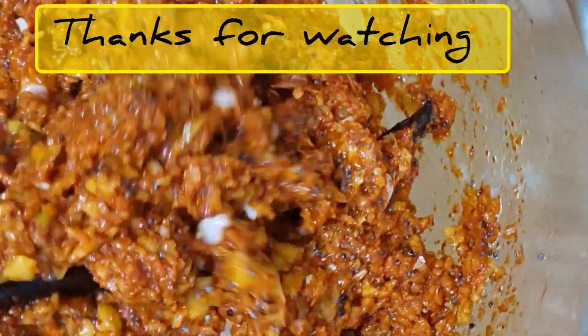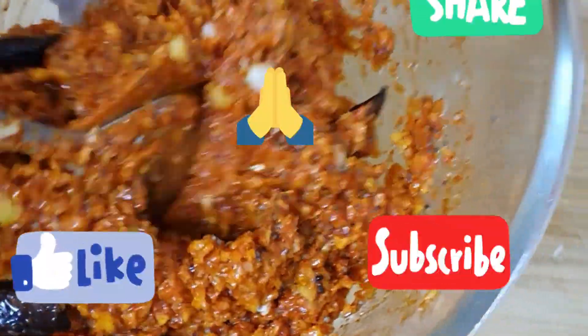Give me a thumbs up and like it. Subscribe to my channel. Thank you so much.